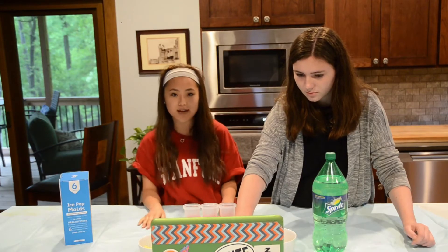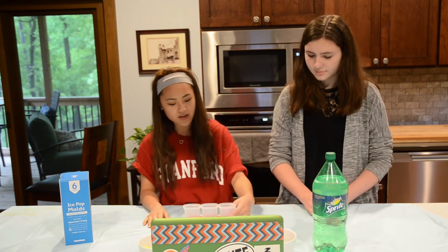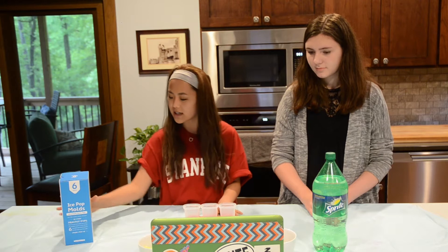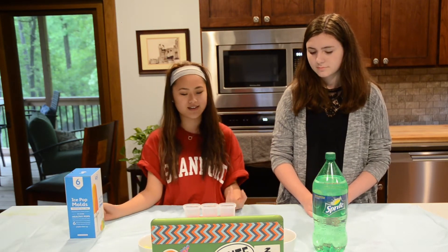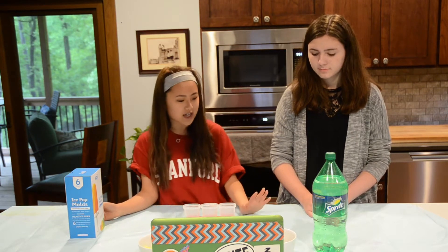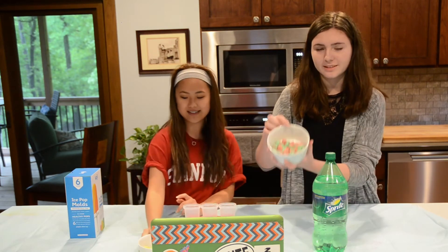Next we're going to try and make some popsicles, and I think it's really fun to do popsicles yourself, or DIY, because you can really make them with anything. Like, you could even use water and fruit if you wanted to make it healthier, but today we're going to use Sprite and little gummy candies.